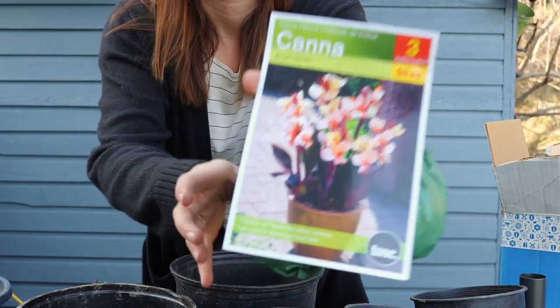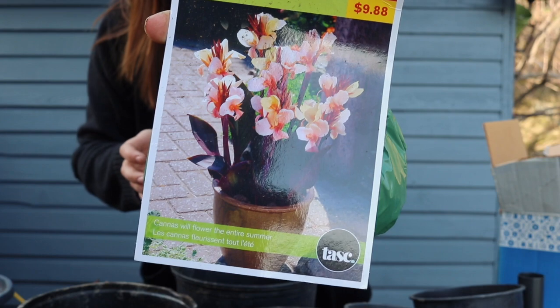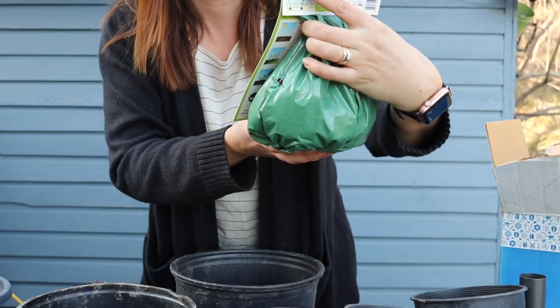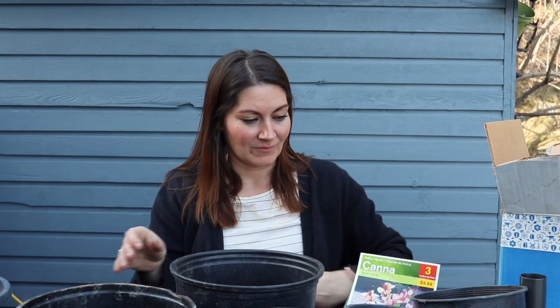I also picked up a different variety here — this is the Angel Martin — and I just loved the look of those blooms, so I think they'll be beautiful as well. The ones I have here were more of a red bloom. I'll put a picture of what they looked like last year, but they were just so nice to have — a really nice performer in the summer.